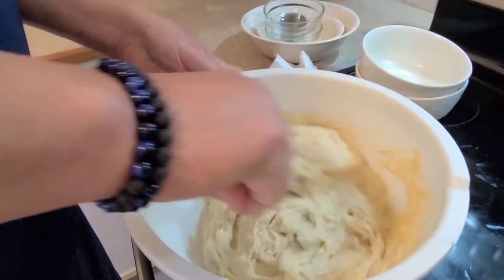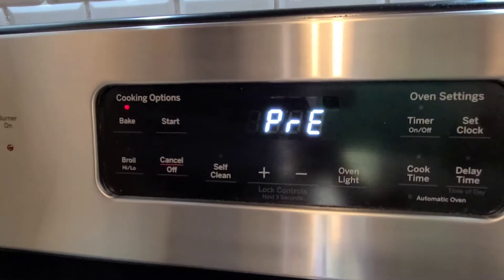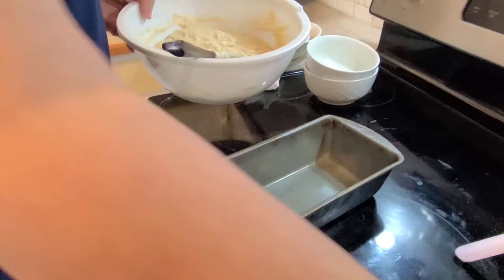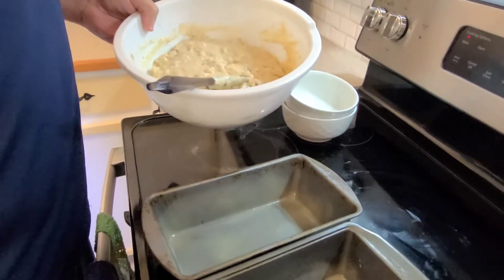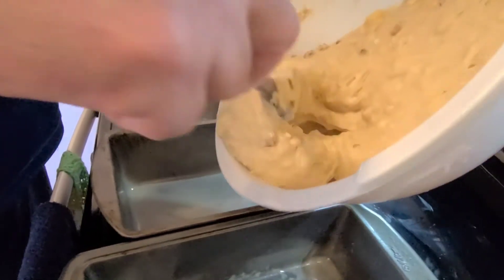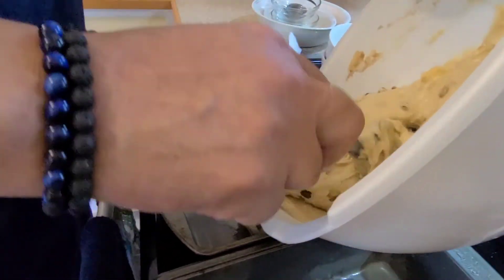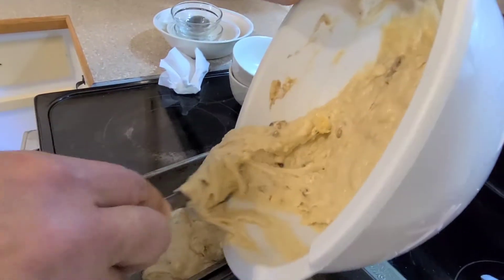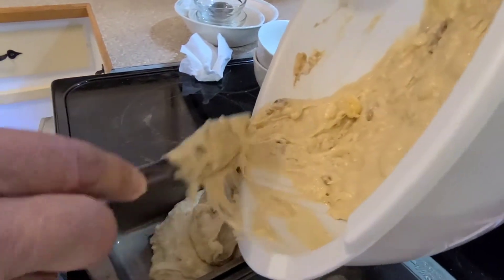As the oven is preheating, we're going to pour the batter into the pans. Since we're doing two batches, just put half the batter in each pan. Try to even them up as best you can.